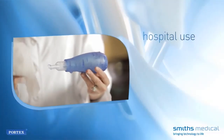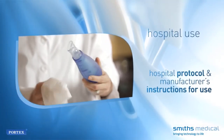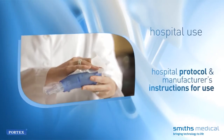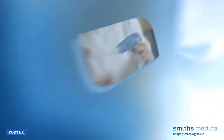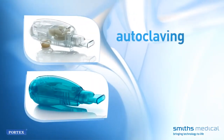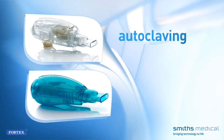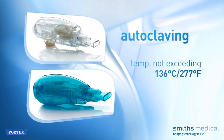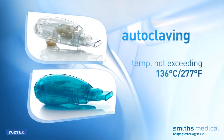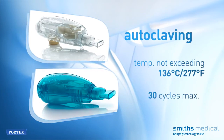Hospital use: Wipe down the device if visibly soiled with a hospital-approved disinfectant that does not contain bleach, or clean and disinfect per hospital protocol for single-use devices. Both Acapella Choice and Acapella Duet will withstand autoclaving. If autoclaving, the temperature should not exceed 136 degrees Celsius or 277 degrees Fahrenheit for a maximum of 30 cycles.